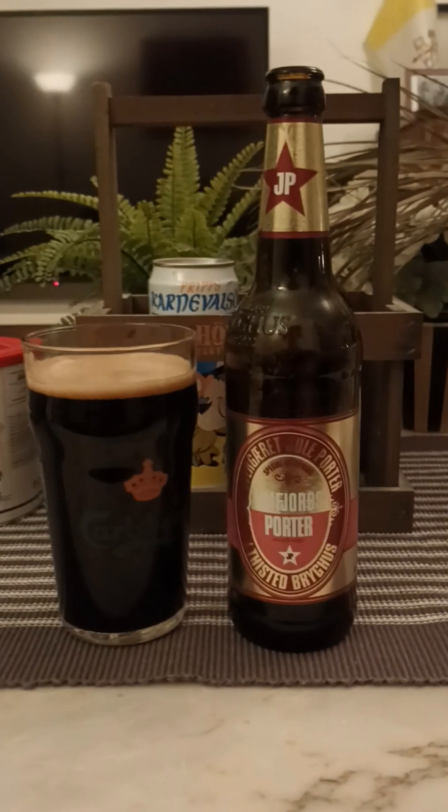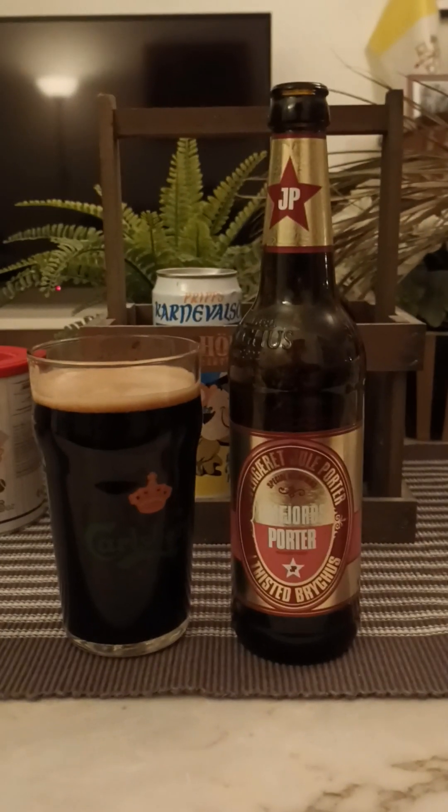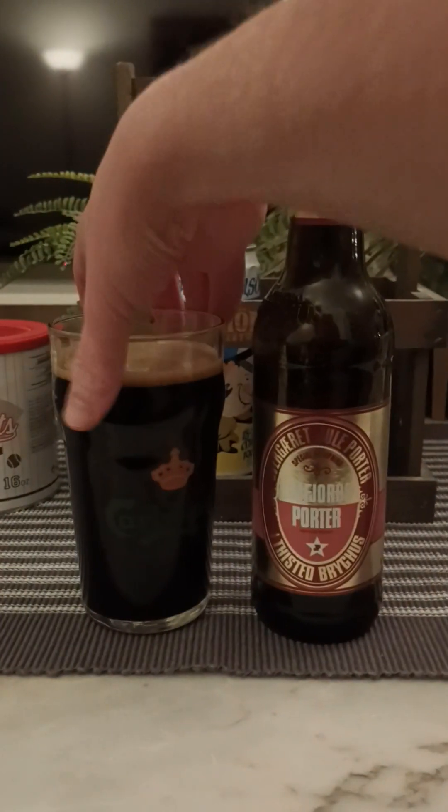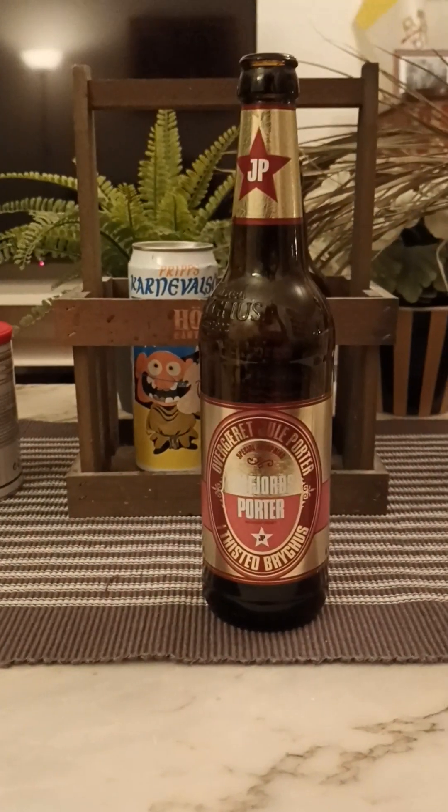It's a big beer, let me tell you — you do notice that it is a big beer.